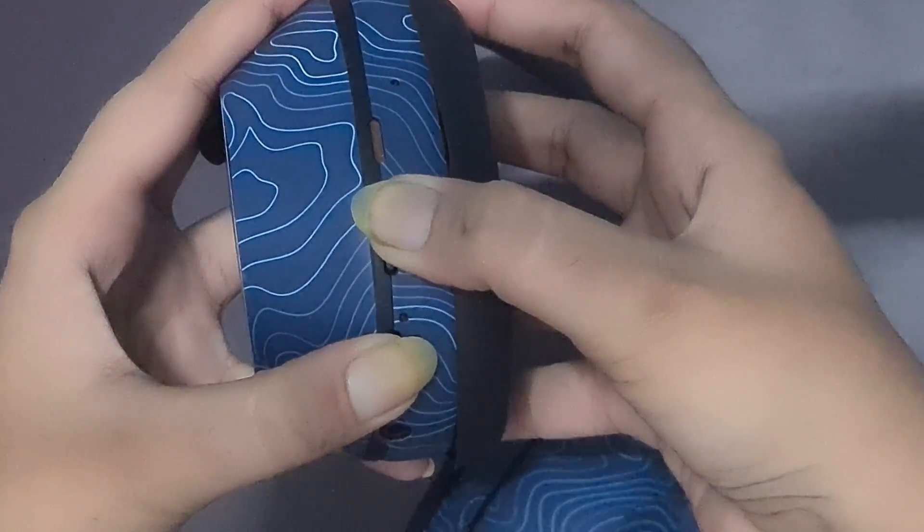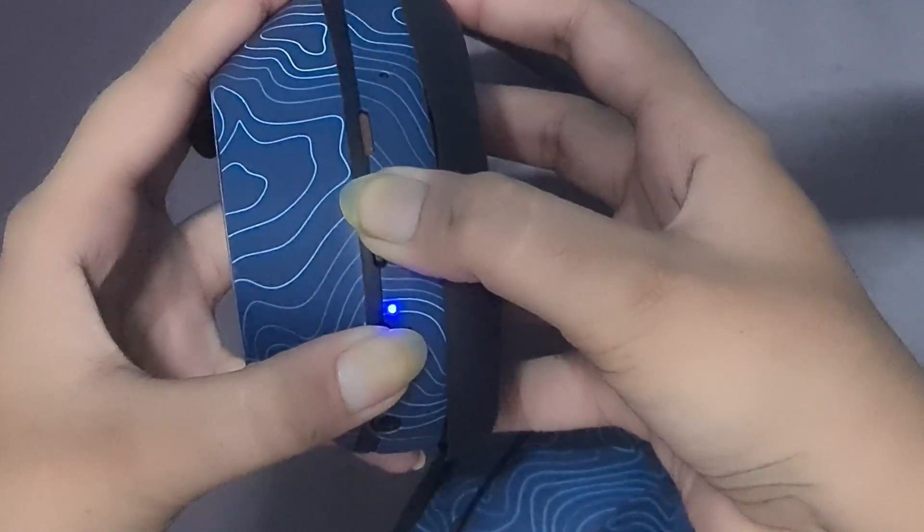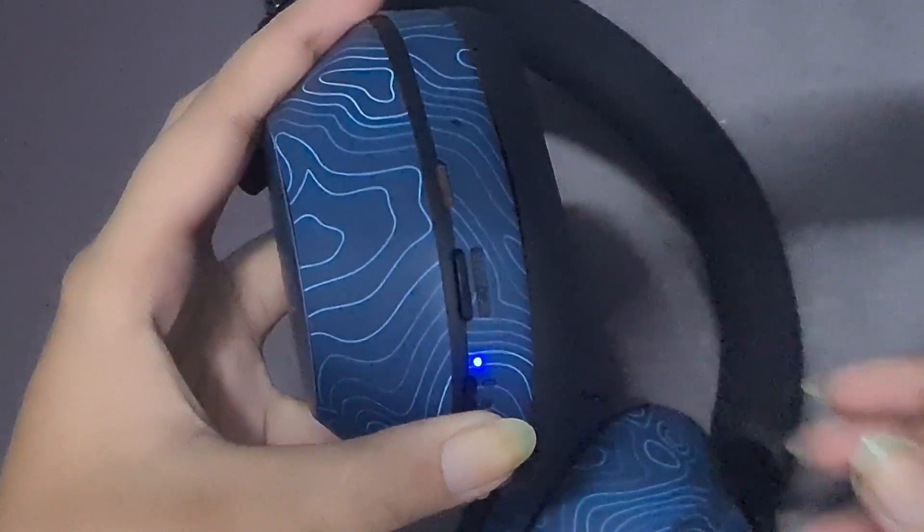Wait for the indicator light to turn off and then release the buttons. The headphones are now reset to factory settings.